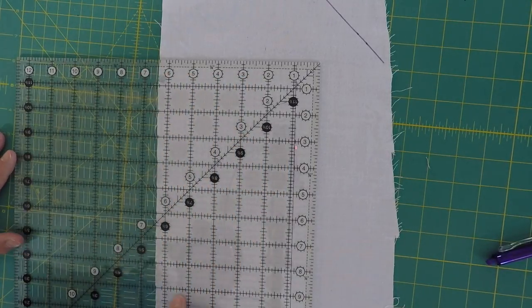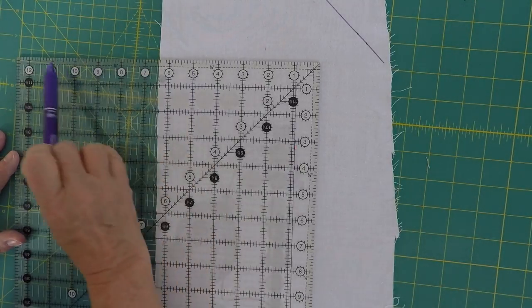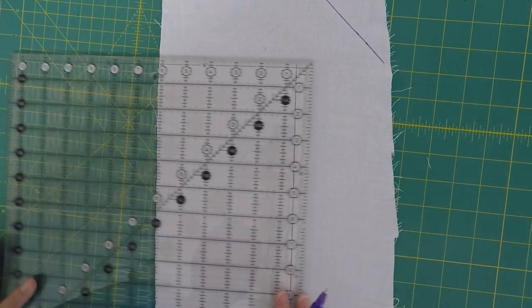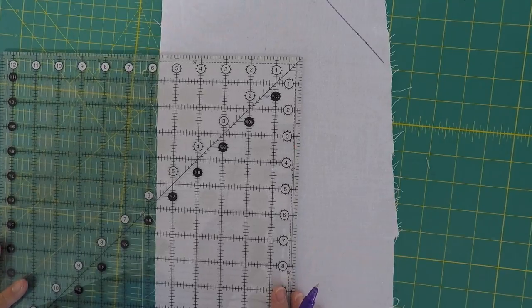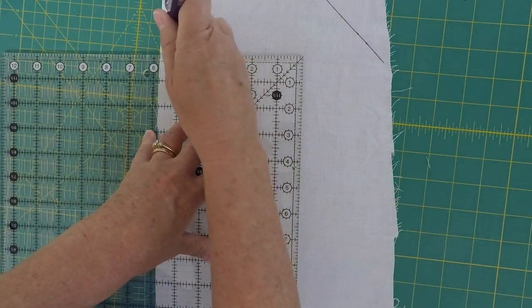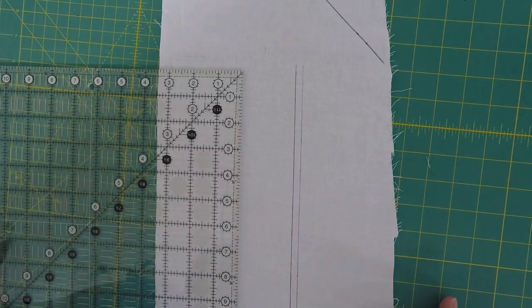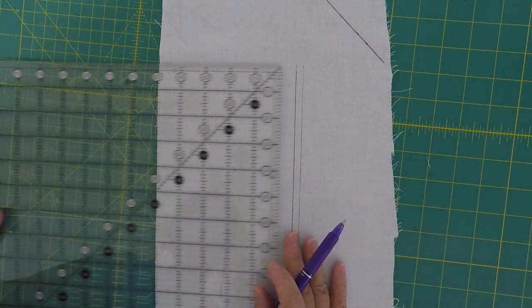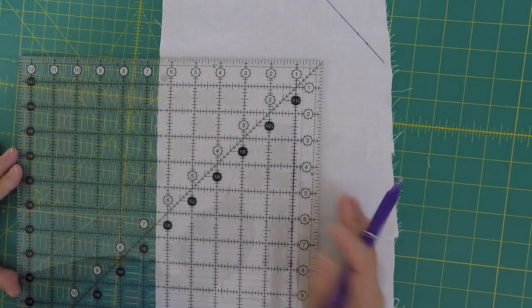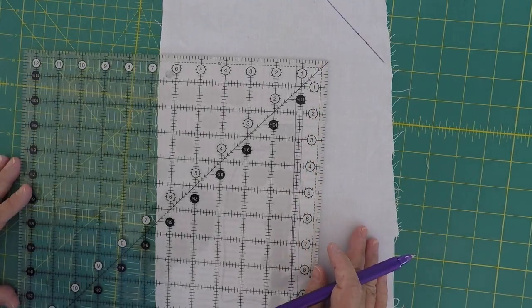One of the reasons why I like my Creative Grids rulers so much is because they have on two sides your quarter-inch seam mark right there. So I can take my quarter-inch mark and line my ruler right up on that quarter inch, and if I was to draw a line, look — I'm exactly a quarter of an inch away. That makes it really nice when I'm measuring. So now that we've found our one inch and a quick and easy quarter-of-an-inch mark, I'm going to show you a couple more.